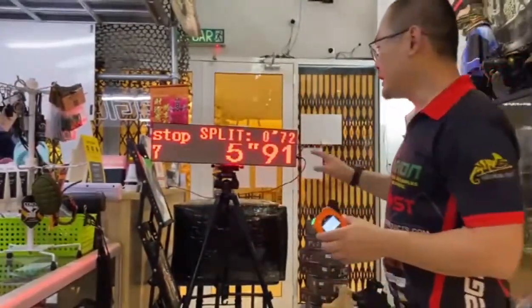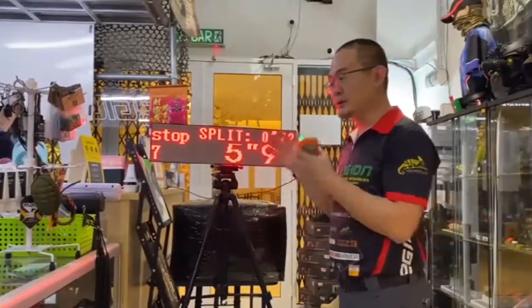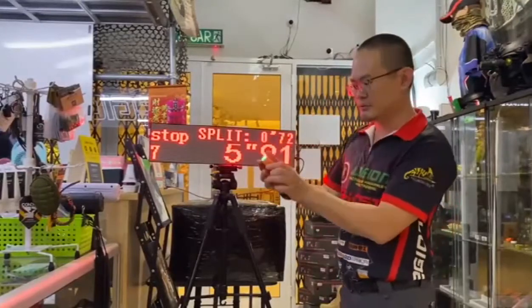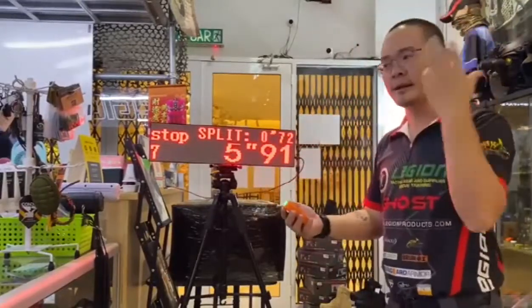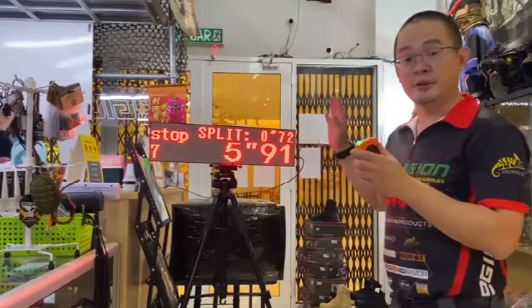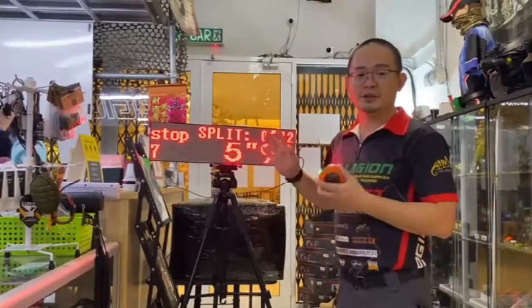This is great for spectators or for your own self-training — you can see without having to look at the timer, because it's really hard to see in bright sunlight or when you're in a hurry. This is great for your videos as well, and it's available from our web store and our Shopee store.